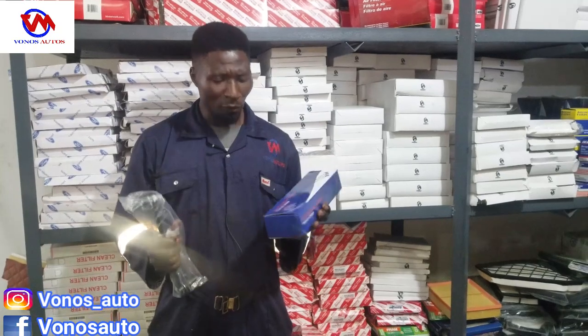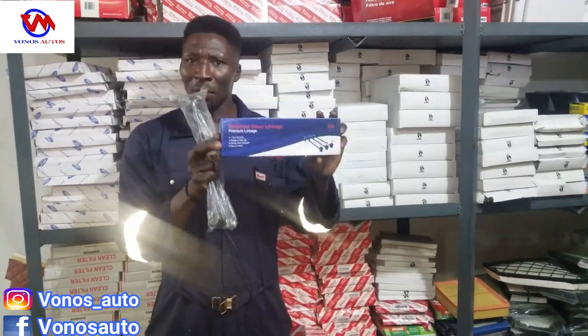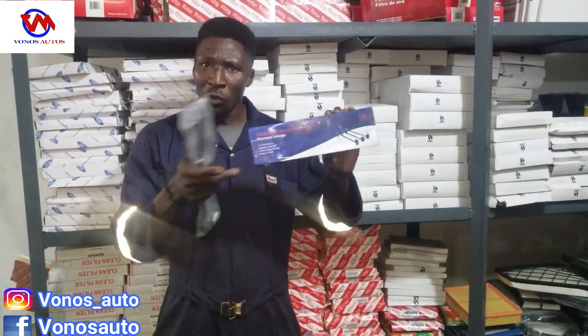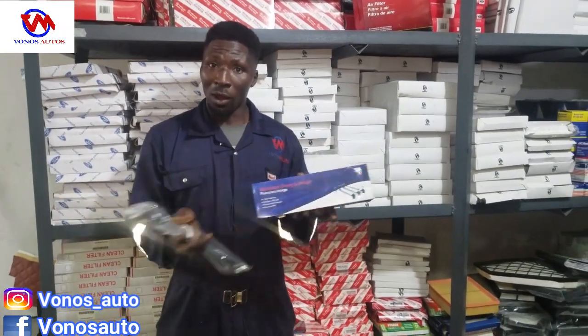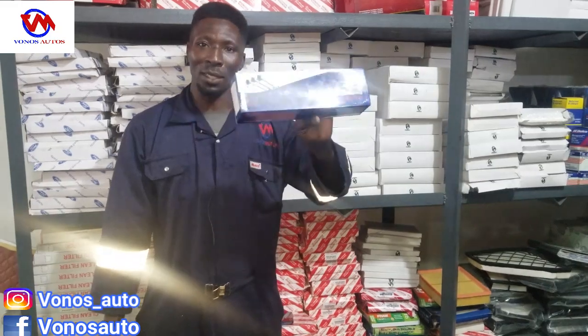And that is what Vonos offers you. It is a Vonos product. You can see it's a stabilizer linkage made by Vonos for you, our good customers. So I call on you to come and patronize us, because we offer the best at Vonos.